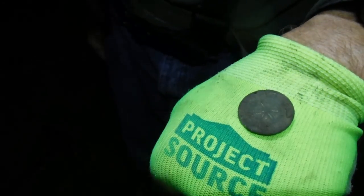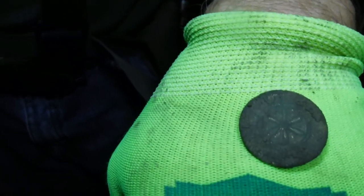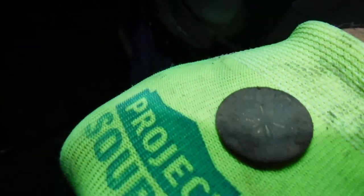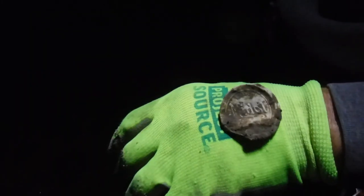Dime Detective out here in the dark found a really cool flap button. Look at that — it's got like a star in the middle and it has gold gilt still on it. I don't know if y'all can see the gold gilt, but check that out — that is nice.